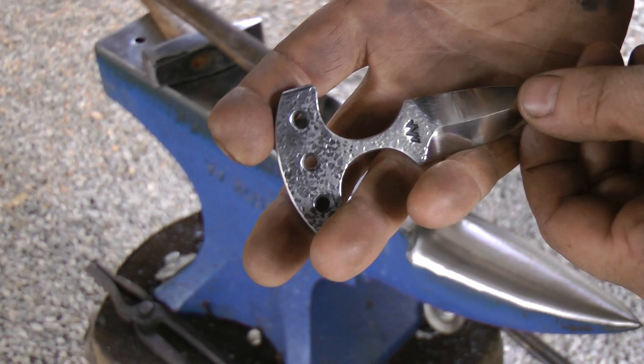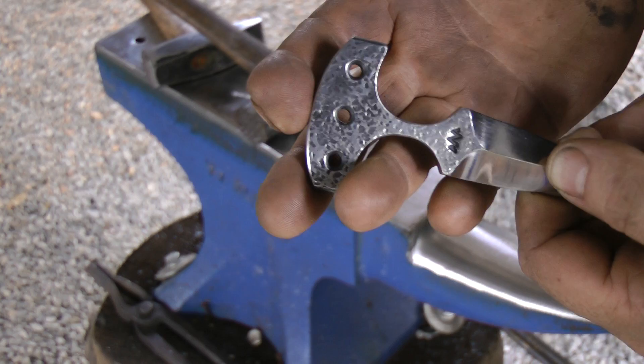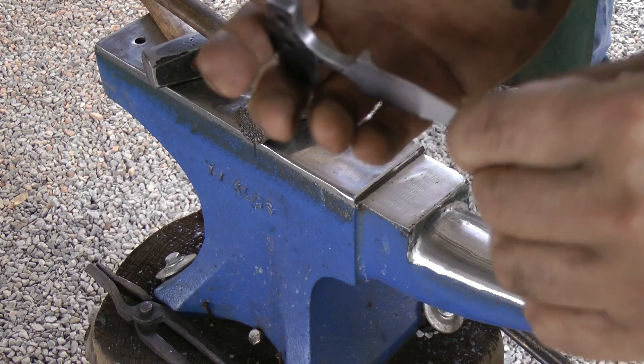As a bladesmith you don't want to hammer all those textures into your blade while you're actually forging — this is done after the fact. This is one of my little push daggers, a concealed design, only ground on a bevel on the one side.